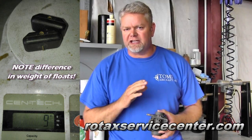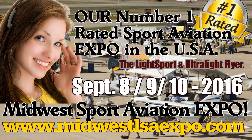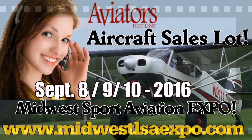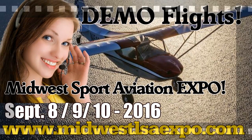We're going to check the safety directives, we're going to check the mandatory service bulletins, and we're going to make sure that your aircraft engine or your aircraft is up to compliance.